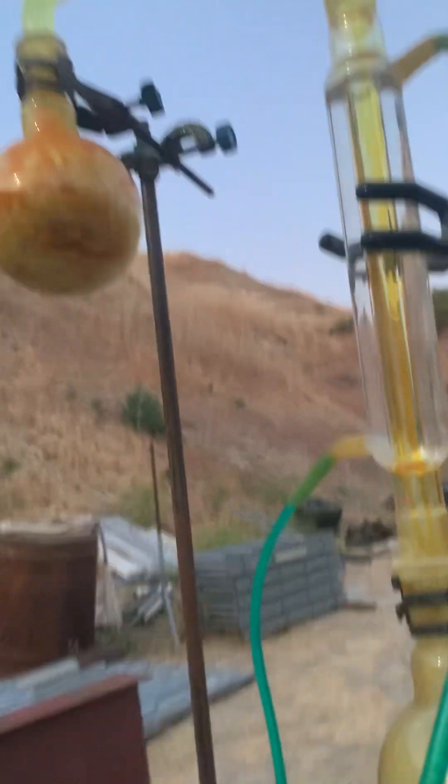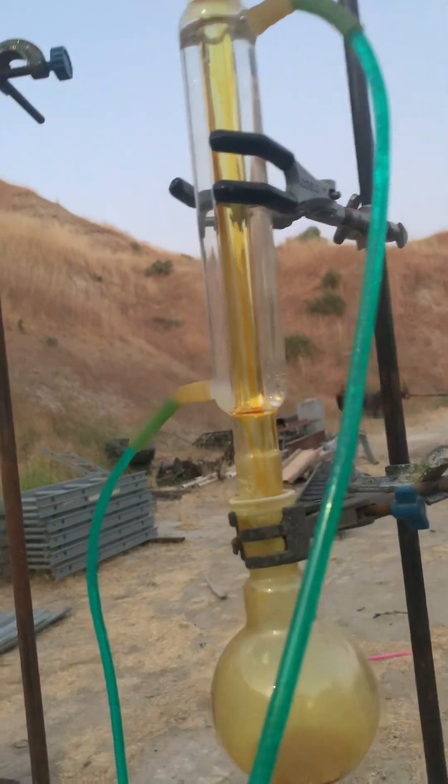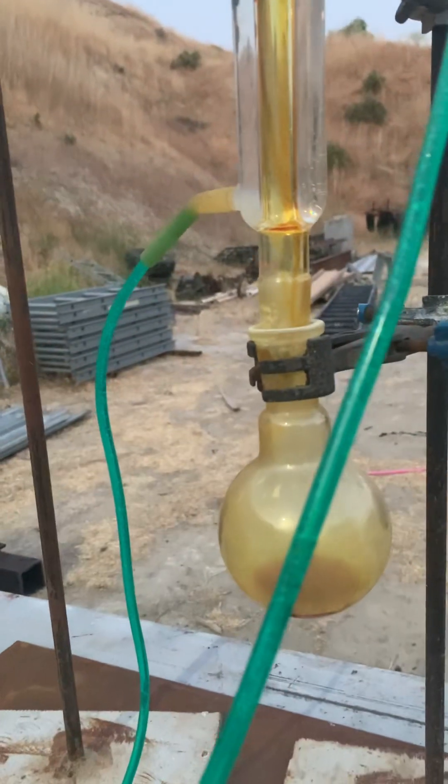Yeah, I've never heard of this method of making sulfur chloride before. I Googled it and everything — nothing. All you hear about is the dangers of mixing pool chemicals. Anyways, I hope you enjoyed the video, thank you.